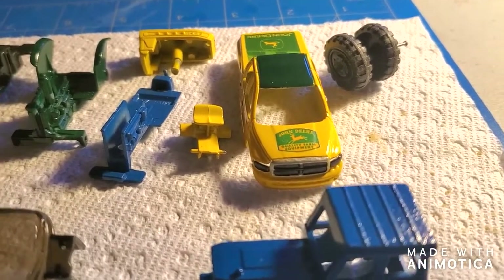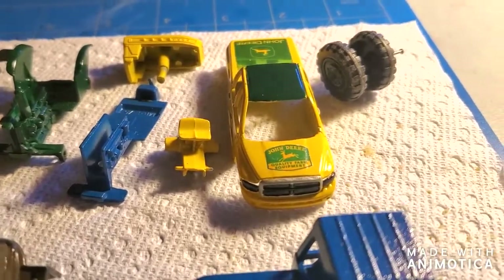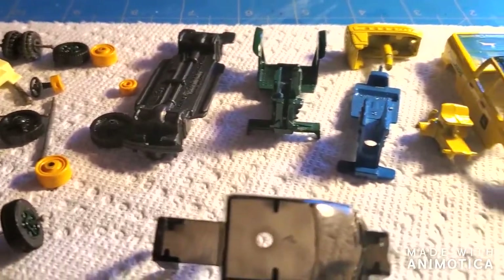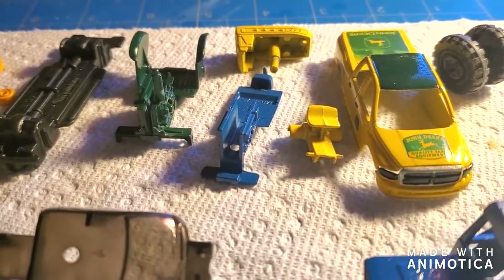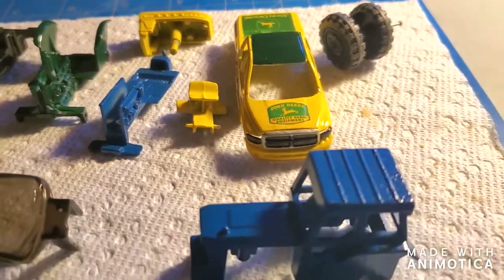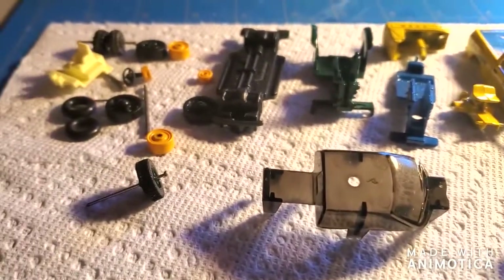I have all the tractors and the John Deere Dodge Ram truck ready to be reassembled. I did have to order the tires for the little tractor, so I'm gonna put most of them together the best I can, then wait for the tires to come in and do the final reveal. Stay tuned.